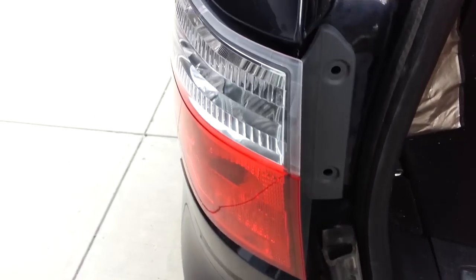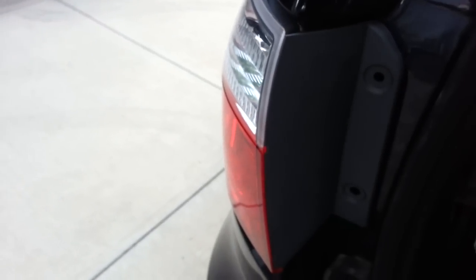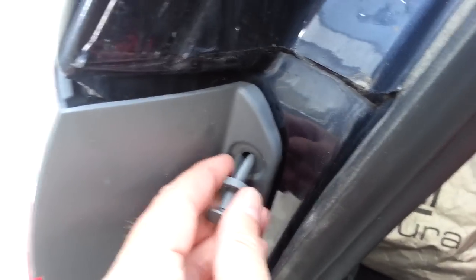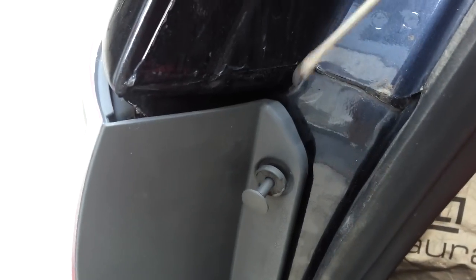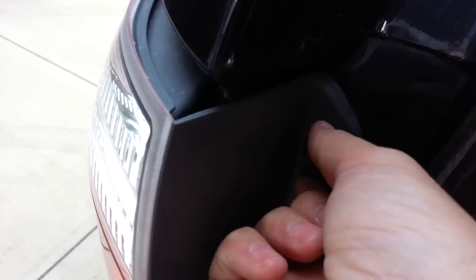What you do is pop the trunk, which I've already done, then pop the lid. Next, there are these little caps which are hard to see in this light. This little guy goes in here, and all I used was a very small screwdriver like this one to sort of pry this out. I've done that on both of these.